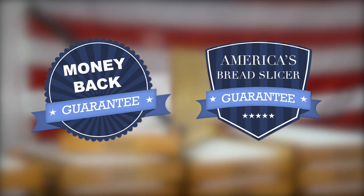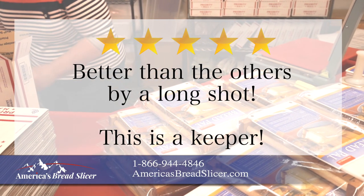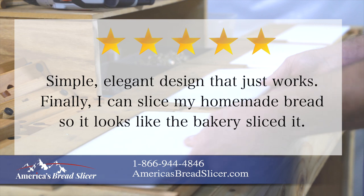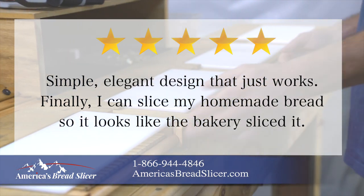Here's a sample of what people are saying. Five stars — better than the others by a long shot. This is a keeper. Another customer says five stars: simple, elegant design that just works. Finally, I can slice my homemade bread so it looks like the bakery sliced it.